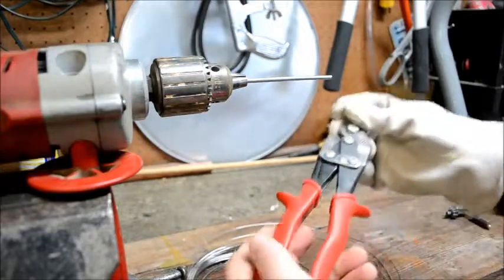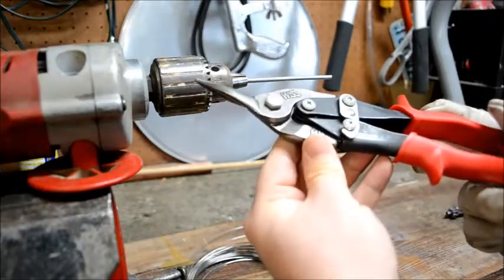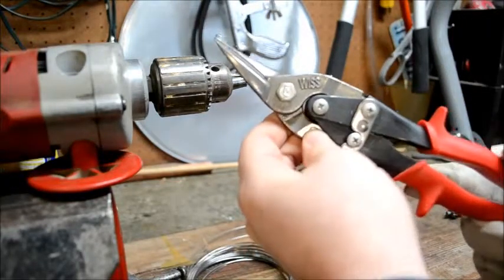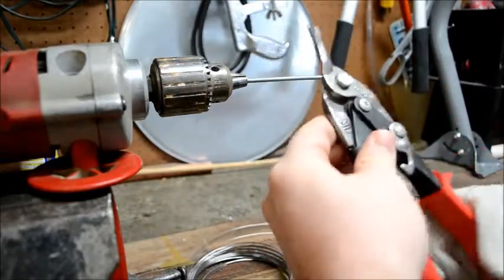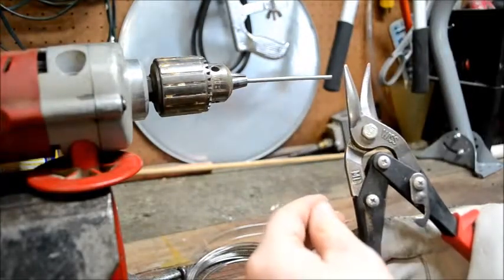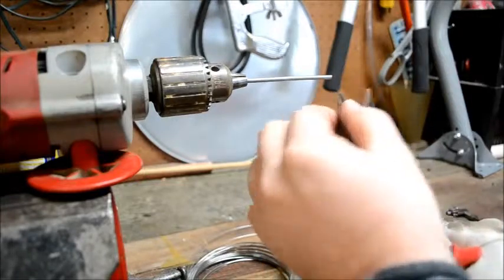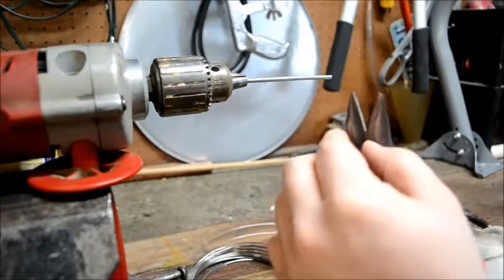Another tool you're going to use a lot are right-angled aviation snips. You can find these at most hardware stores, and they cost anywhere between 15 and 30 dollars depending on where you go. The advantage of using aviation snips over wire cutters is that they give you a much more flush, clean cut when you make your rings.